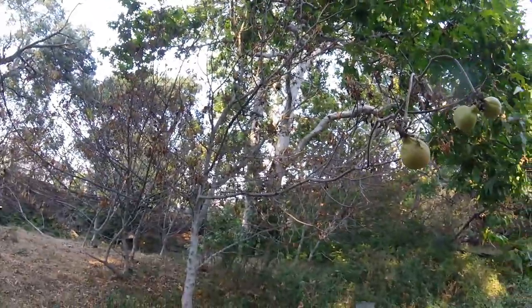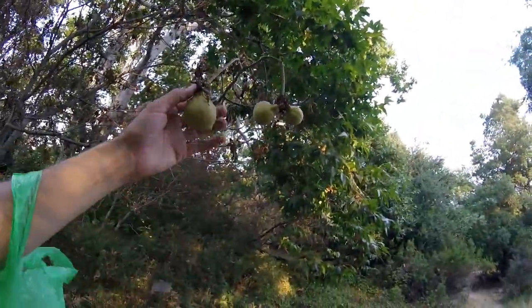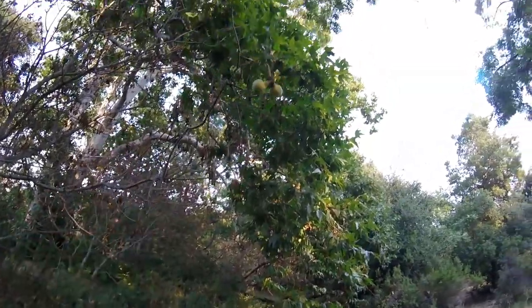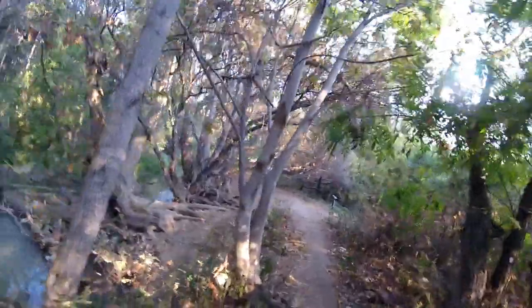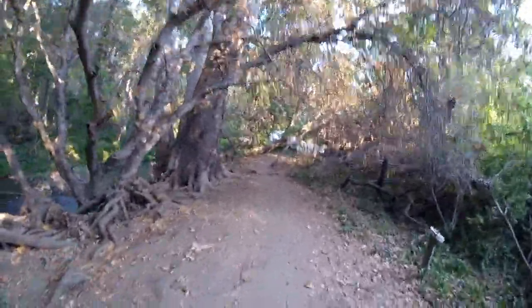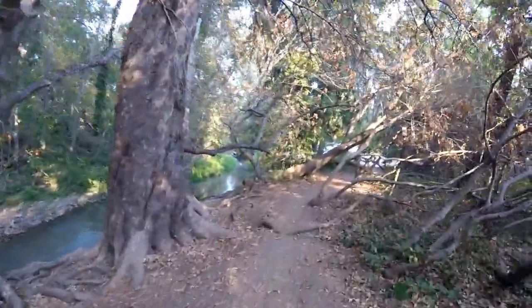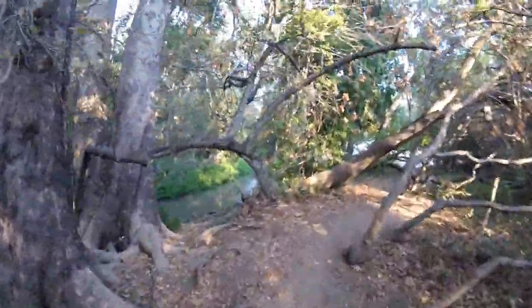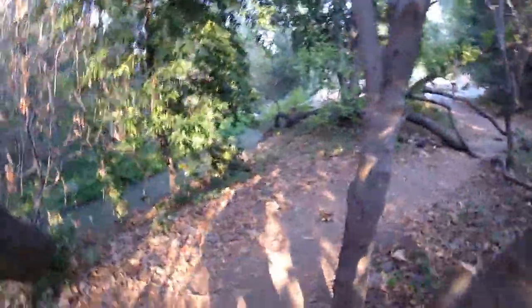This Buckeye nut tree doesn't have very many nuts — I'm seeing three here. I'm going to take one and leave the other two. Before you go out and harvest Buckeye nuts, you need to make sure you're doing so in a place you've been approved for, or on private property. You don't want to harvest these in a preserve or state park unless you have permission.